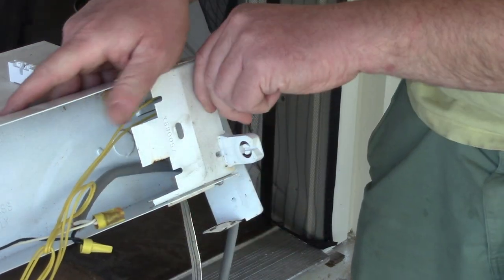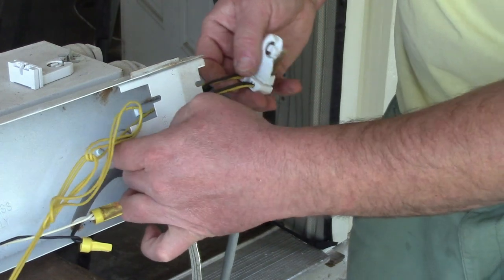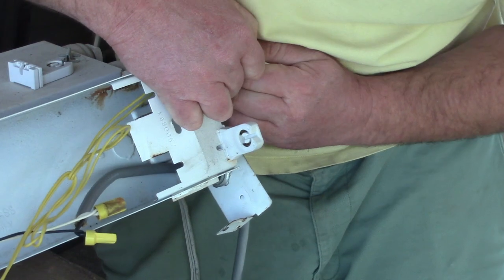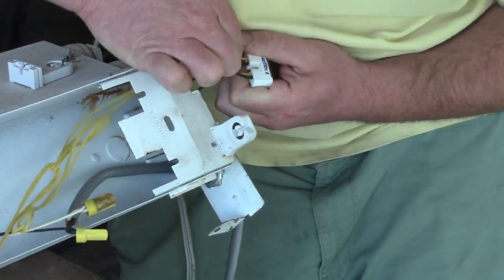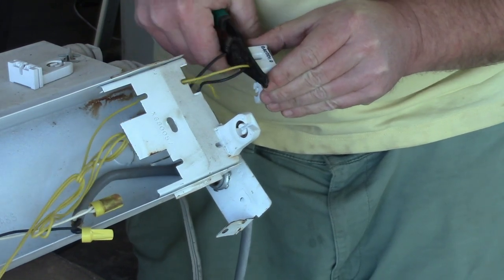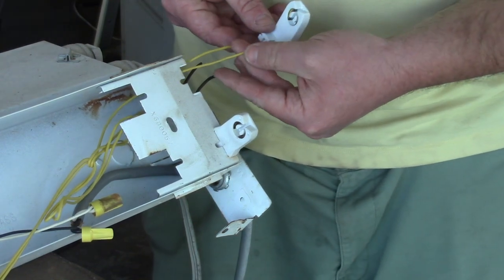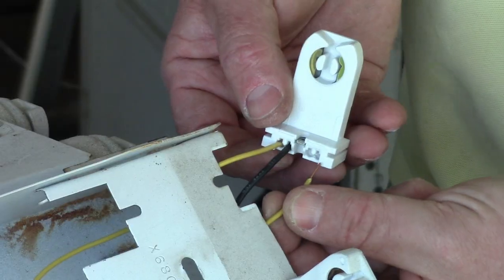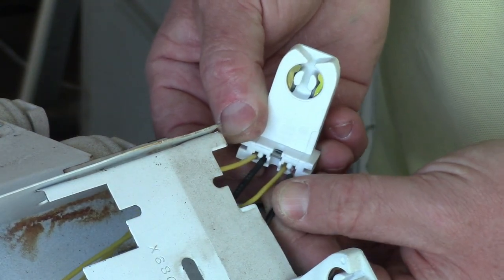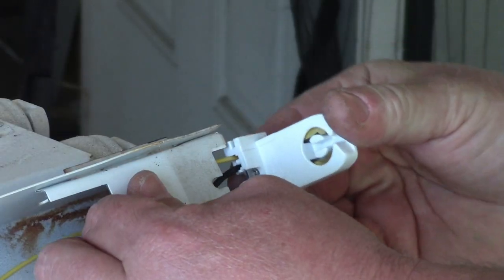Let's pull this off and wiggle this guy out. The old wires are really in there — solid — so let's just snip them. We're going to strip all these and then shove them into the new holder. Just shove the wires in — it's like a finger trap for these wires — and then they're in there. Slide that right in place.